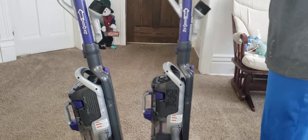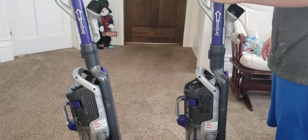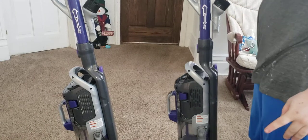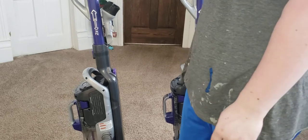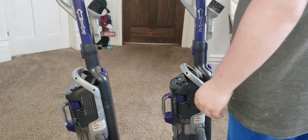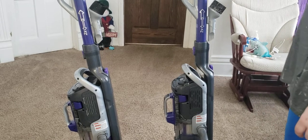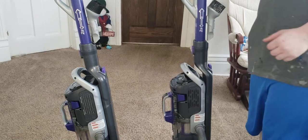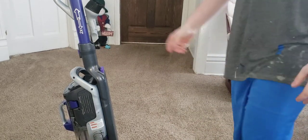I did pre-vacuum before making this video with the Bissell Power Force Compact. The carpet has been cleaned. Now I'm going to go over with this old one first and see what it can pick out of the carpet on medium power, then I'm going to go back over with the new one on medium power to see what it can pick out that the Bissell left. Let's get started.